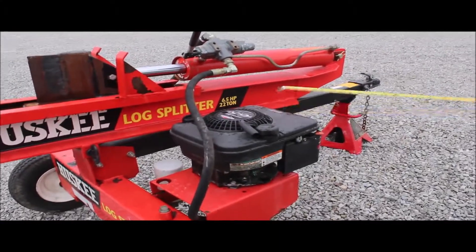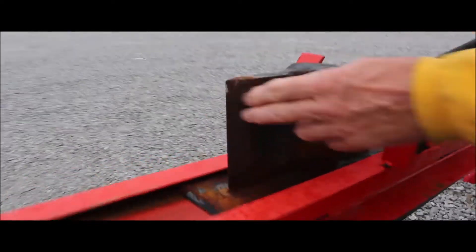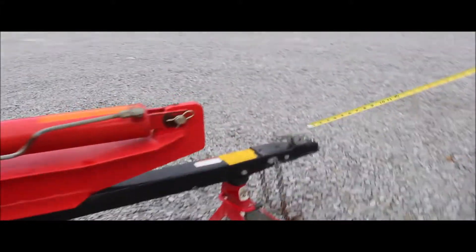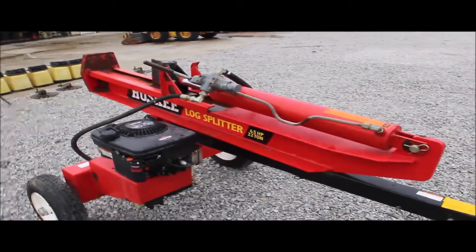I presume it's consigned in here. It's self-contained — just pull it forwards and backwards, that operates your splitter. It looks like it's done very, very little; there's not even a nick on that blade. It's mounted on the trailer, and it's got marked on there a two-inch ball. The jack stand won't be with it. Buy it on auction time — it'll speak for itself.